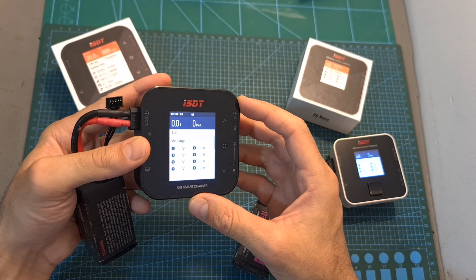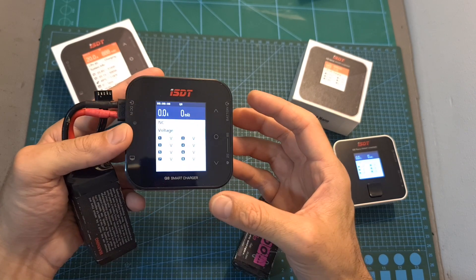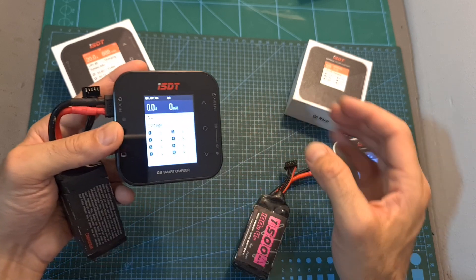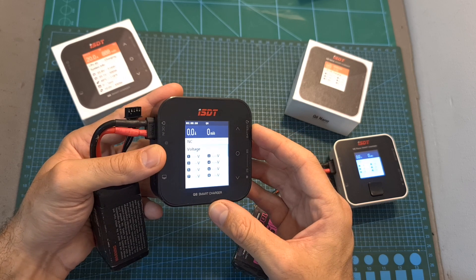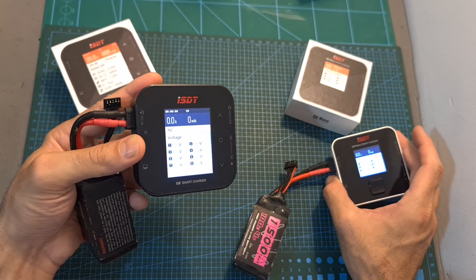So overall, the Q8 is a very compact but yet powerful charger. It can be a pretty good option for a field battery charger or even for a home charger in case you charge multiple batteries using a parallel charging board. Just like the Q6 Nano, its user interface is very easy and simple to use, but the capacitive buttons make it much more user-friendly than the Q6 Nano.